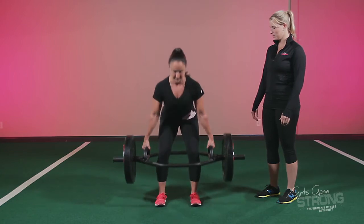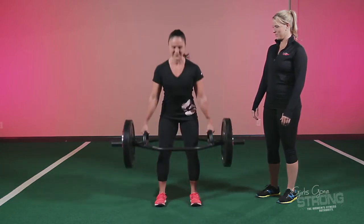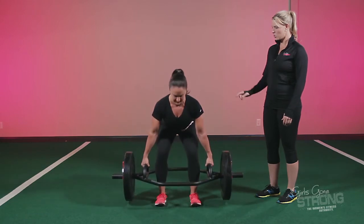Allie's going to give us a couple reps. Nice job, Allie. Can you show us a side view now?